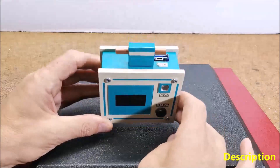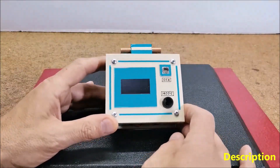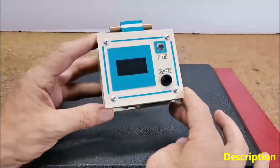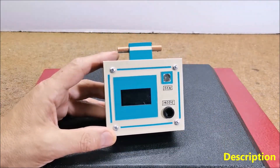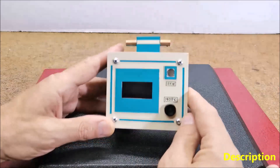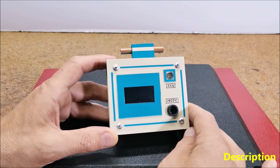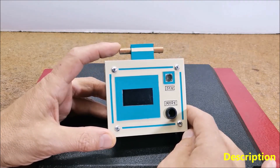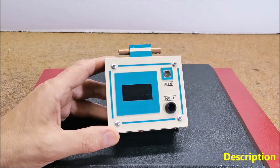In one of my previous videos I described a way of making a very sensitive device like this, but it requires a lot of experimental setup. The EMF detector described in this video has a minimal number of components, which means that it is simple to make and does not require any tuning. It works great right from the first power on.